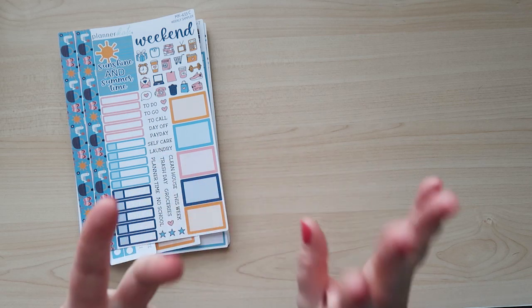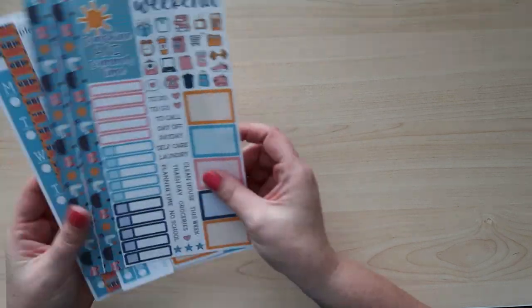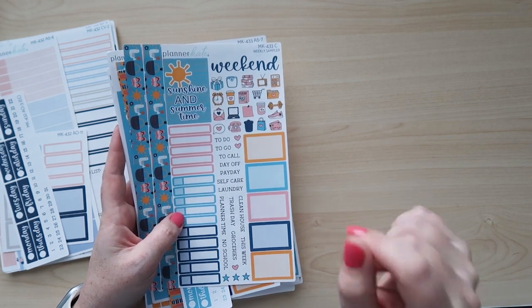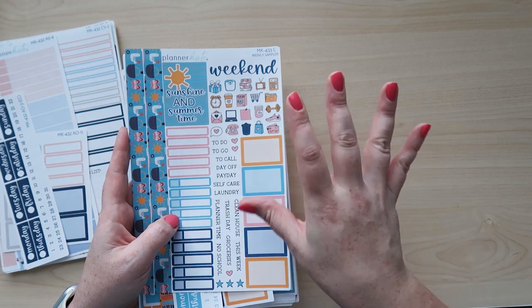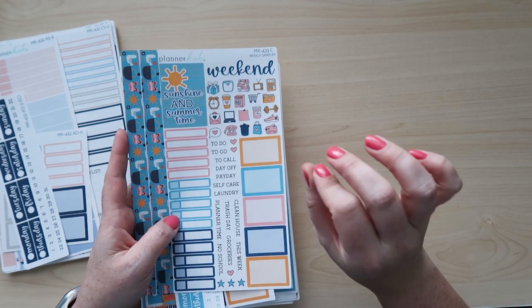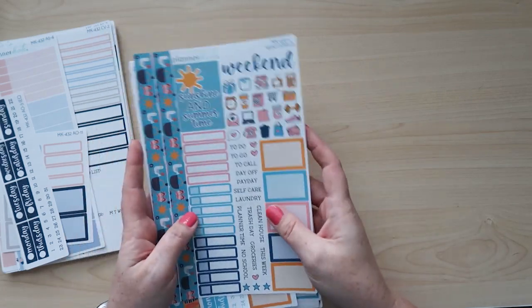I want to show you guys the July kits and the sheets I use, and then we're going to look at the new compact vertical kits that just released with this July release, and then the Week at a Glance. I purchased four of the five kits that Planner Kate had — it was tough to narrow it down. July I absolutely loved all of the designs. This was quite a big haul for me; I essentially bought kits for three different planners because I'm undecided whether to continue using the vertical seven by nine or switch to the compact vertical for my weekly planning.